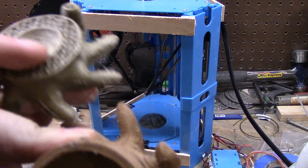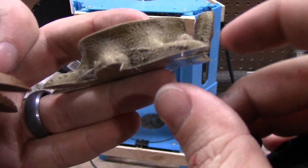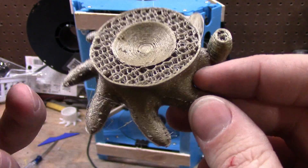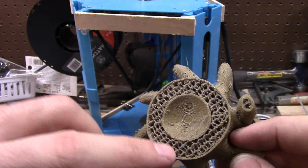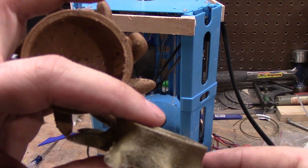The problem is these take 10 hours to print, so it takes me a long time to test. And if I forget about it and let it get three hours in and get this far, that's a lot of wasted plastic. I need to change the infill — I don't like the octagon pattern, I'm going to change it to rectilinear.